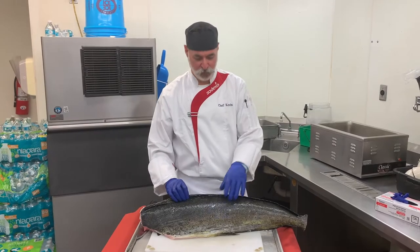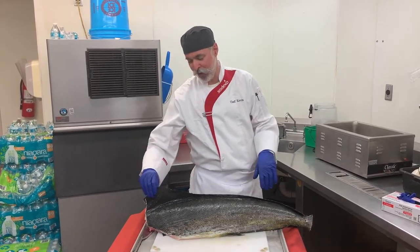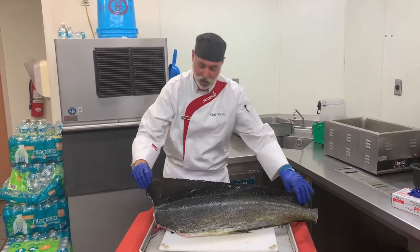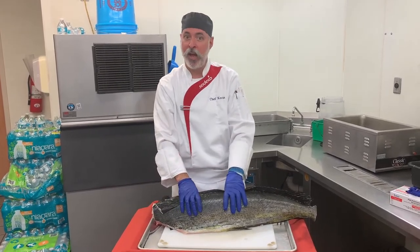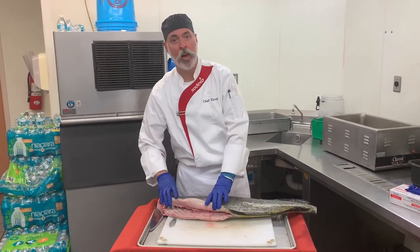In front of me I have a Mahi Mahi — Dolphin, Dorado. It was kindly pointed out that when you look at the fins, you can tell this one is a male with a larger front fin and the way it tapers down. This fish came in fresh, headless, and gutted, which is the way it will come in.